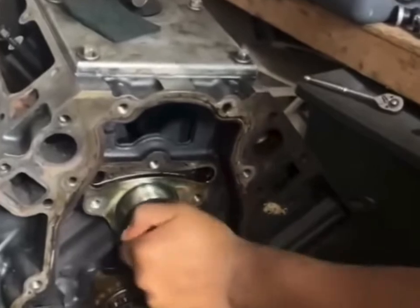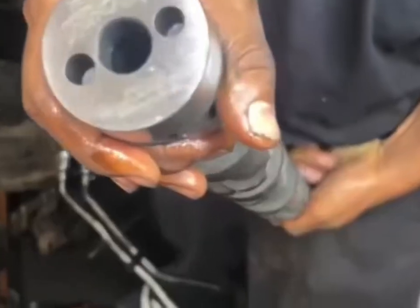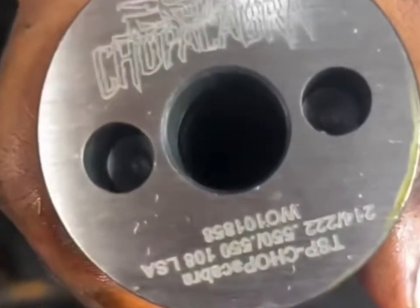The sound of the engine has a distinctive chop that I find appealing, but it's not overly aggressive, which I think strikes a good balance. It's a solid choice for those looking to enhance their LS truck's performance without going to the extreme.